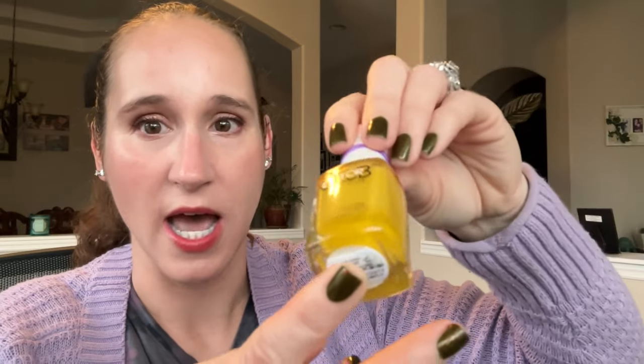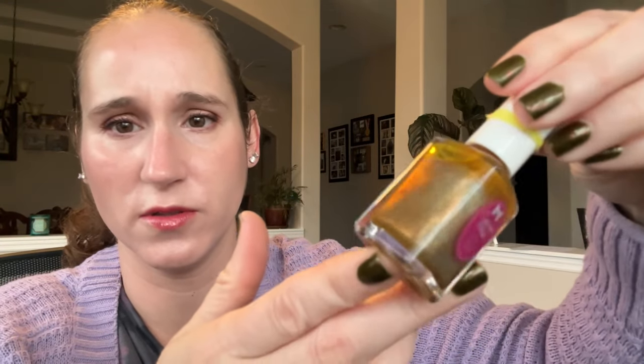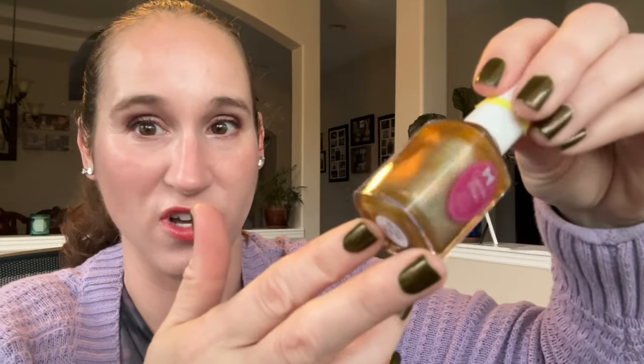Then we have Color Club I Make Sure Thing. Beautiful — I'm going to keep this and compare it to some of my other mustards, so I'll set that one aside. Then we have Cupcake Polish It's Fall Y'all. I'm going to keep this one. Beautiful mustard, like grungy mustard hollow. So pretty. I'm going to try to get to this this fall.